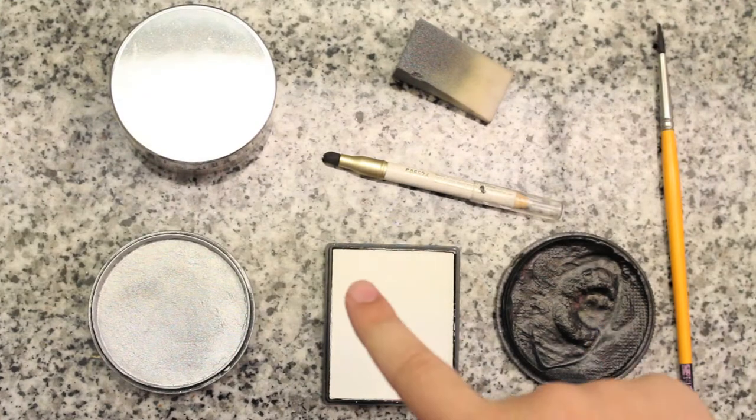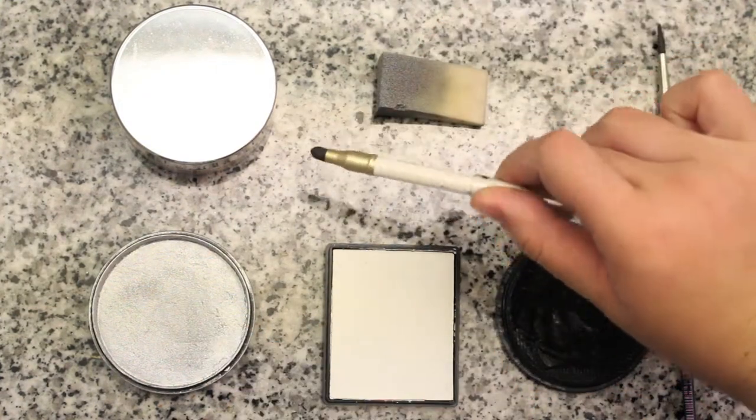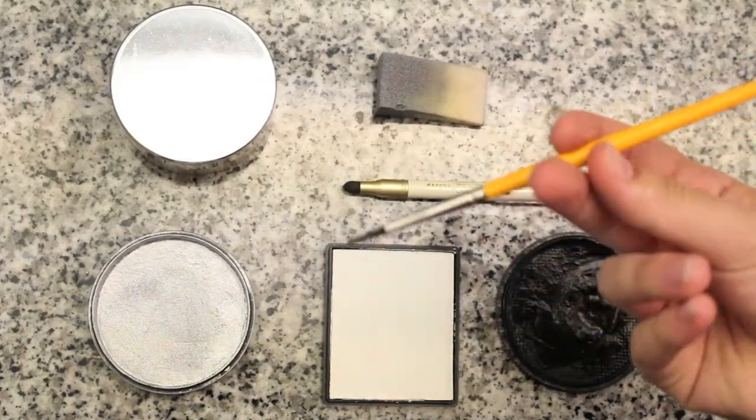The things you're going to need are black face paint, white face paint, silver face paint, a sponge, white eyeliner pencil, your foundation, and a fine tip paintbrush for detailing.